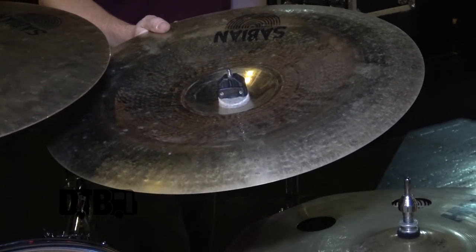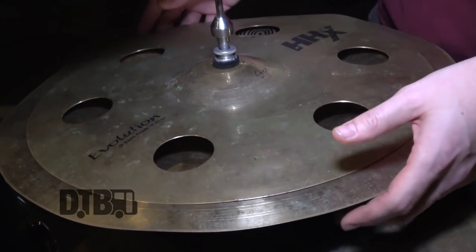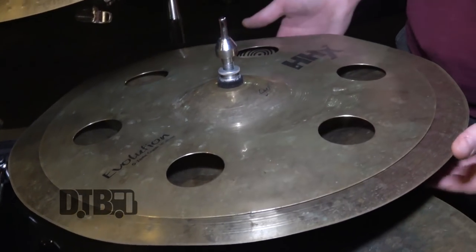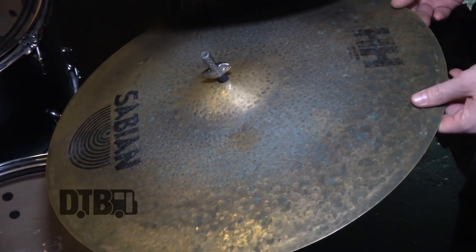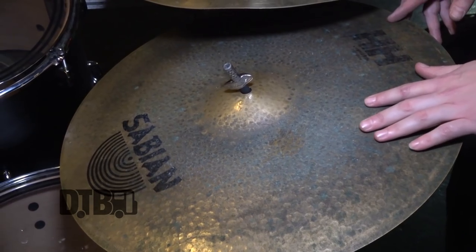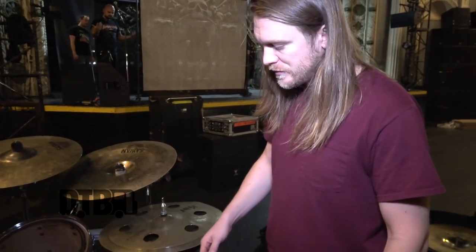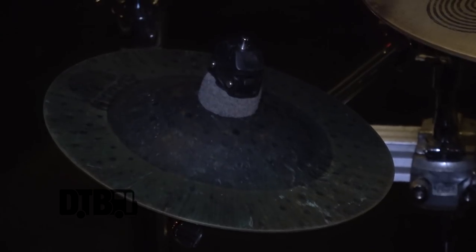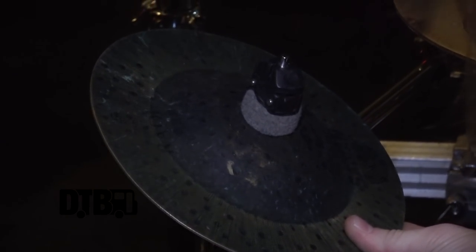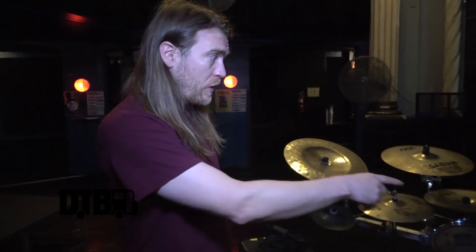I also have another 14-inch Explosion crash and an HHX China Kang. My main crash-ride is an 18-inch Explosion, and there's a 19-inch Extreme China from the AAX line. My stacker — the most expensive thing that sounds like a trash can — is an Evolution Ozone 16 over an HHX 18-inch China. My latest addition is the Leopard ride from Sabian — I heard older death metal guys talking about how cool it was and I've been really stoked with it. There's also a 9-inch Radial Bell, which doubles as my secondary ride cymbal for double-ride situations.